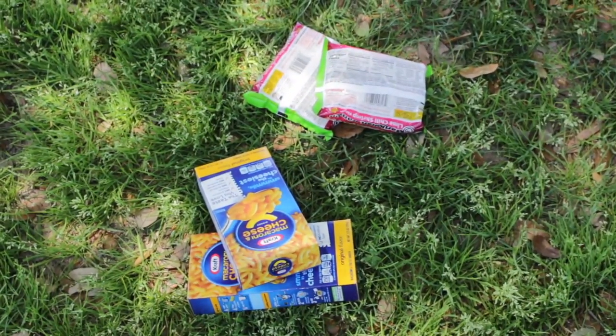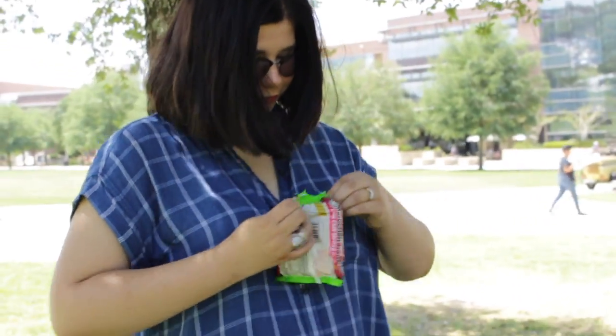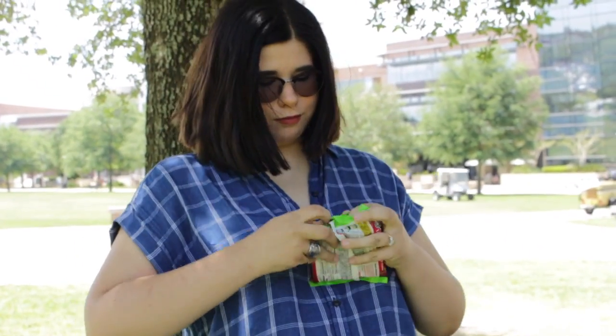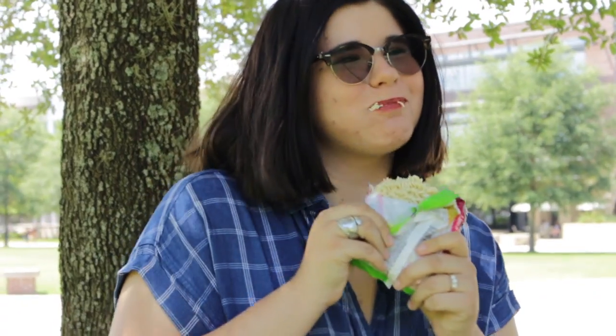An important step of production is feeding our staff. Craft services is very important. Where's the water? What are you talking about? It's food. We just eat it right out of the package. Really?